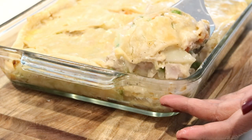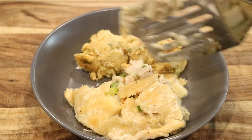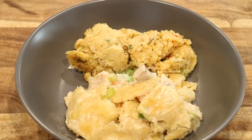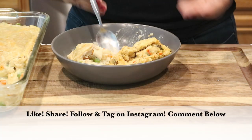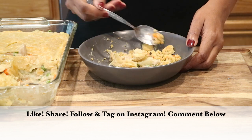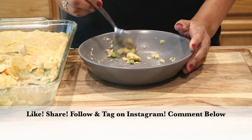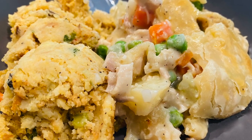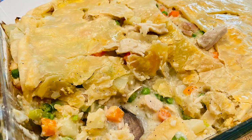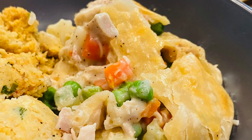It's a shame to throw away any leftover turkey when you could make this delicious recipe. I also had some leftover dressing — it's just a really great recipe, and I really hope you enjoy it. That's it, we are all done! If you enjoyed this video, please give it a big thumbs up. Share this video, follow me and tag me on Instagram — take a picture, I would love to see it. If you give this recipe a try, please leave a comment down below and let me know what you think.